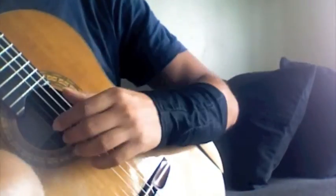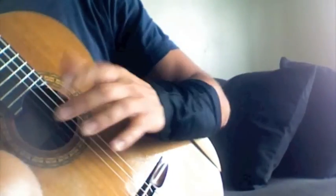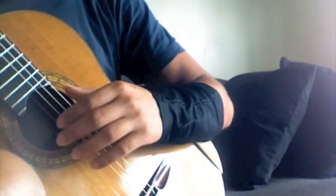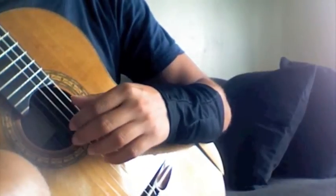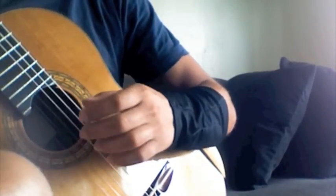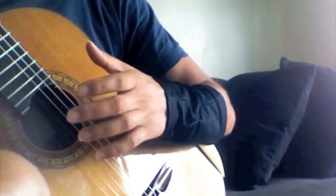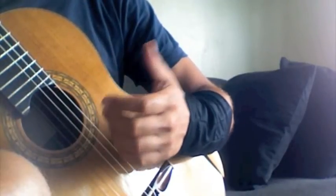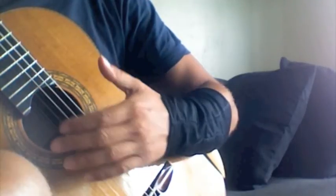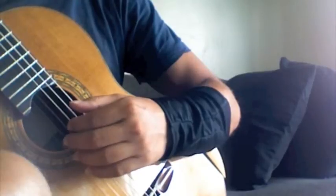Instead of jumping beats per minute drastically — like doing 120 then 130 — that can be dangerous, because over time you might not be paying attention to the relaxation between the notes. Gradually increasing the speed, although it takes more time, is extremely rewarding, and you'd just be pumped seeing yourself improve. With just a few weeks you can possibly bump up your speed ten notches or even more, depending on how disciplined and relaxed you are as you practice.